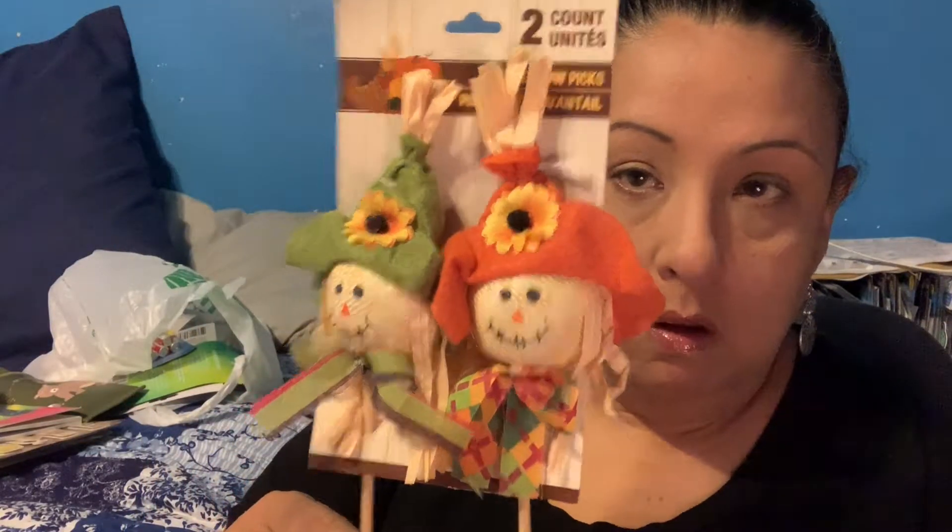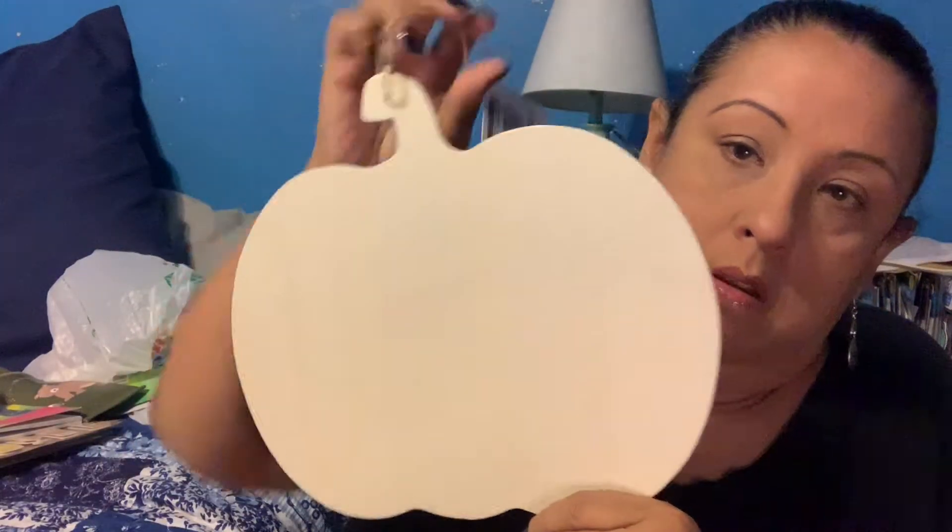For Thanksgiving, I bought two scarecrow picks. I also got a decorative item that I'm thinking of pairing with my galvanized welcome or harvest sign for a DIY project. I'll let you know if I have a video coming up about that.